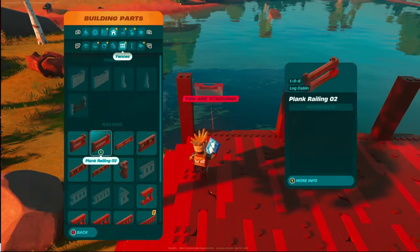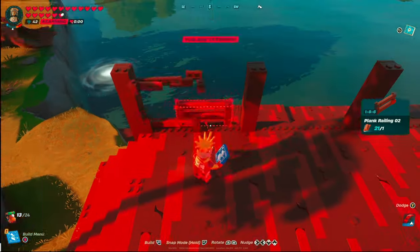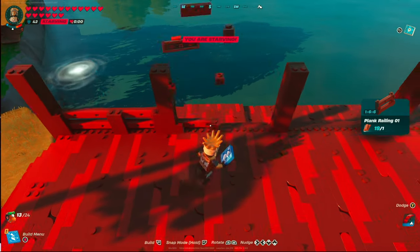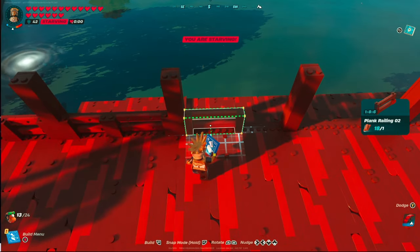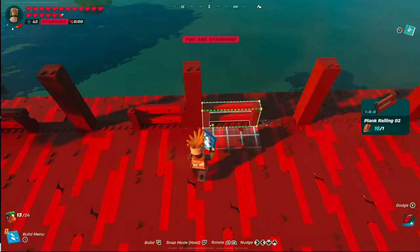Now our top beams are in — it's time to place the plank railing. I'm using plank railing 2 and 1, and the pattern I chose is two followed by one, one, then two. This creates a nice even pattern across your entire pier and in my opinion looks the best.